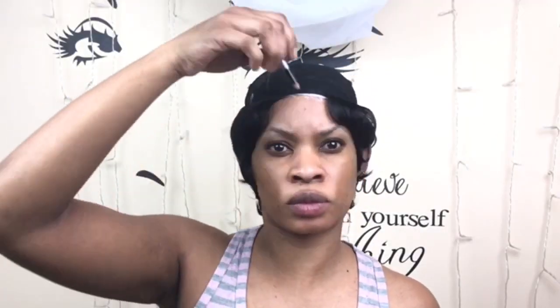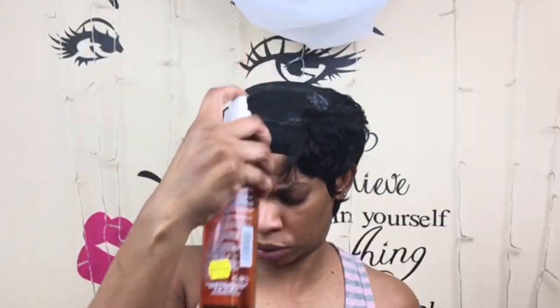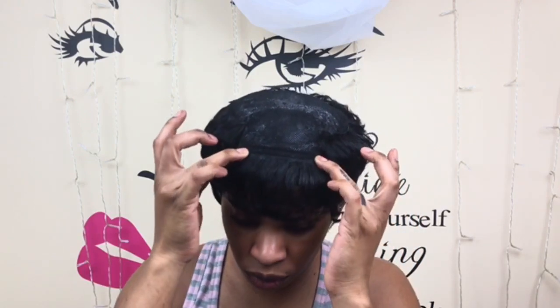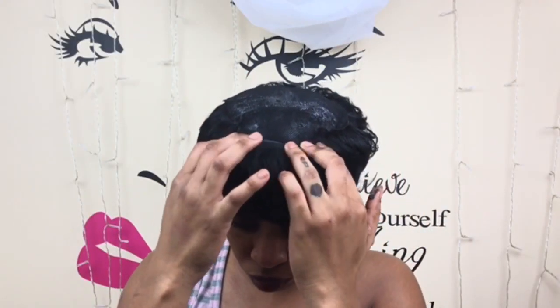Now I want to put the longest pieces at the front. I'm using the arch of my eyebrow as a guide for where to start with those longest pieces, and I want my closure all the way in the back. I'm going from side to side at the top, starting in the bang area and working side to side until I reach a small opening at the back where I'll place my closure.